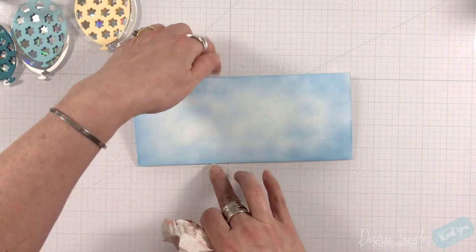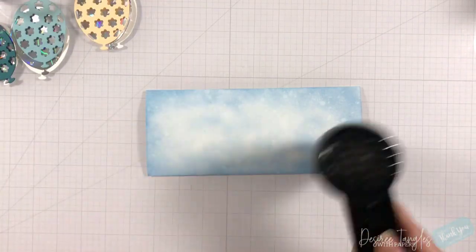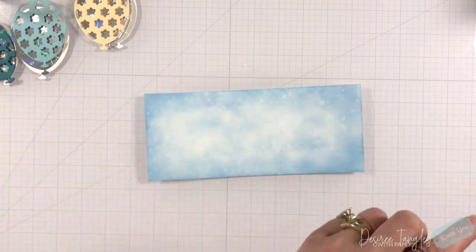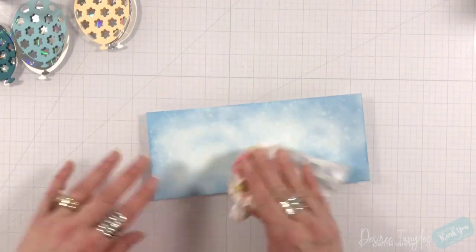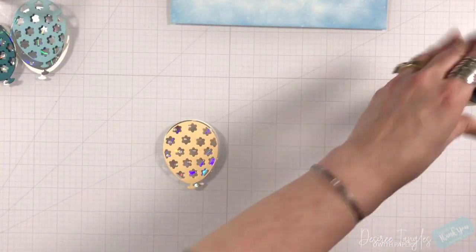I'm also going to wipe those droplets away. Very rarely do you see me dab the water away — I like to let it move on its own because it creates a great effect — but just to remove some of it. I also used my heat tool just to get some of that to dry.